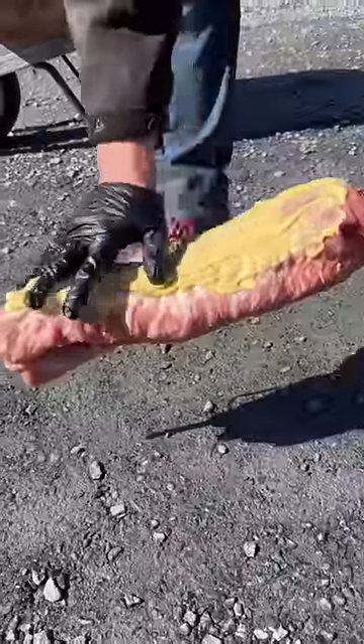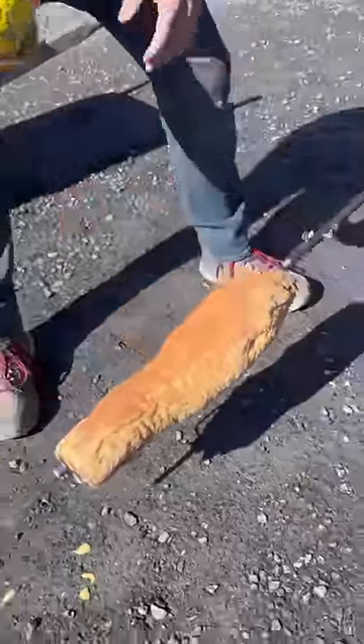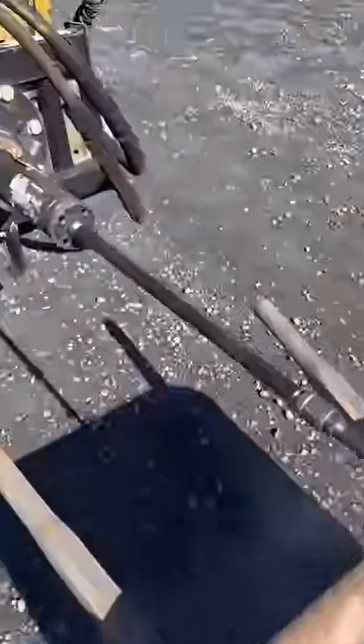We slathered the pork loin in grape Dijon mustard and sprinkled on Slap Your Mama seasoning. I made this spit using some scrap pieces of pipe and couplings — it bolts right onto the auger just like a bit.